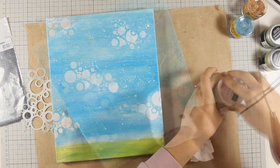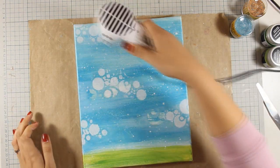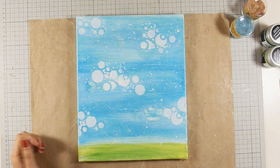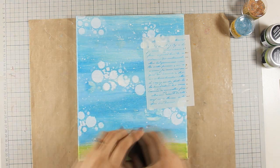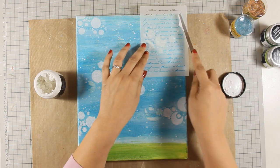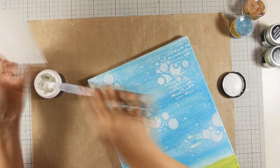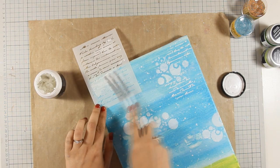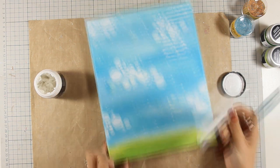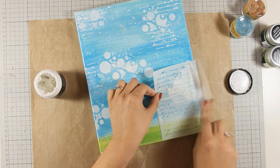Let's move on to the next step — I'm just making sure that all my gesso and paint is nice and dry. Now I'm going to do some stenciling with my modeling paste using another stencil by Carabelle Studio. I'm going to apply my modeling paste over the stencil in some random areas. I also have a rough idea of where I want to stamp the tree so I'm staying away from that area. Once the modeling paste is dry I am ready to stamp the tree.